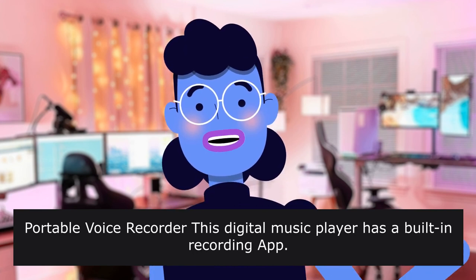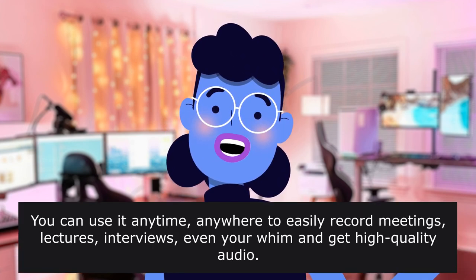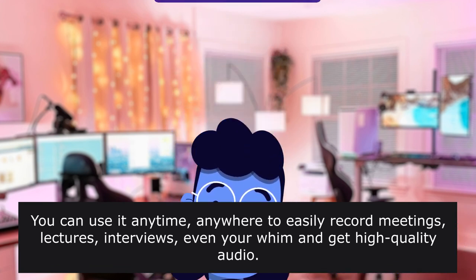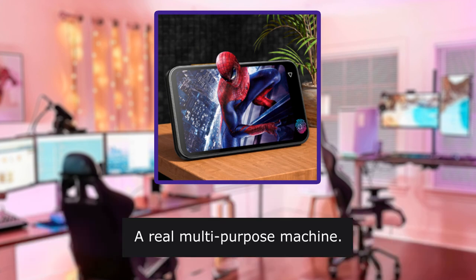Portable voice recorder: this digital music player has a built-in recording app. You can use it anytime, anywhere to easily record meetings, lectures, interviews, and even your surroundings to get high-quality audio. A real multi-purpose machine.